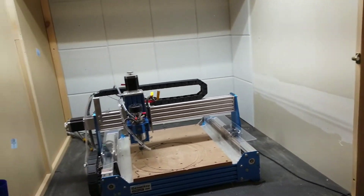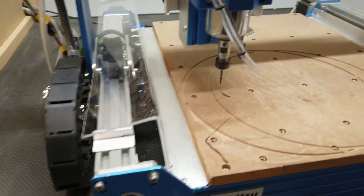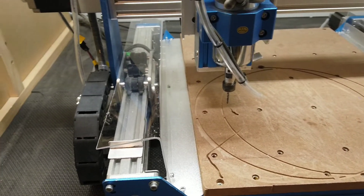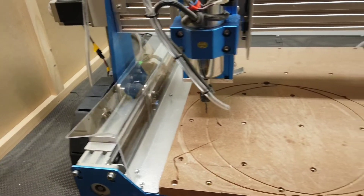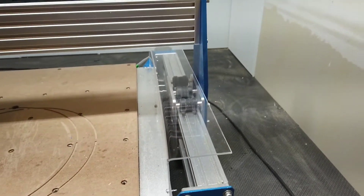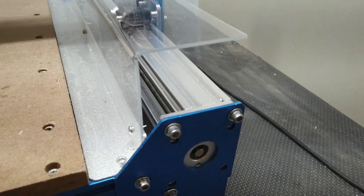Just to show you a couple more things about my enclosure — some modifications I added. These pieces of acrylic — I bent those using a torch to heat them up and bent them to a 90-degree angle. There's one on that side too. That is just to help keep the dust away from the lead screws down there.